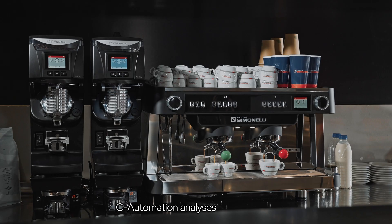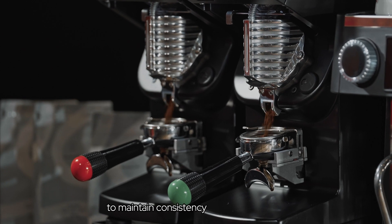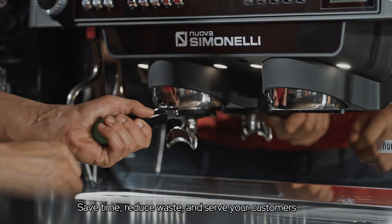See Automation analyzes every extraction and automatically adjusts the grinder to maintain consistency throughout the day. Save time, reduce waste, and serve your customers faster.